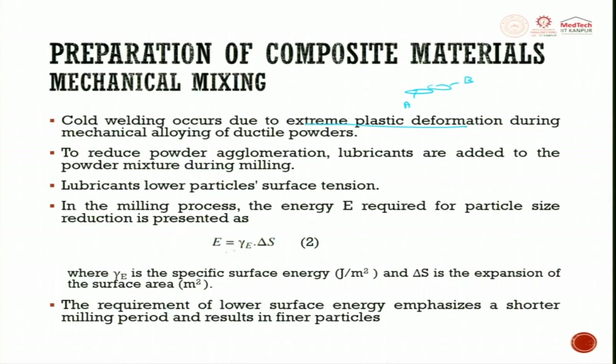In the milling process, the energy E required for particle size reduction is presented as specific surface energy γ_E × ΔS, where ΔS is the expansion of surface area. The requirement for lower surface energy emphasizes a shorter milling period and results in finer particles.